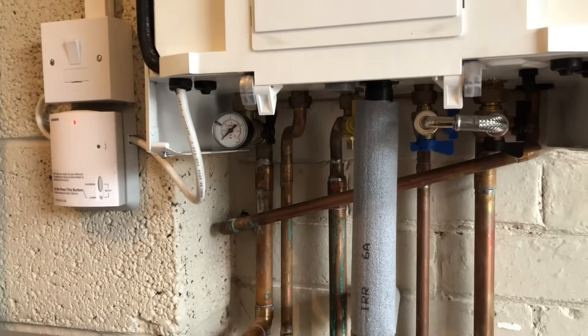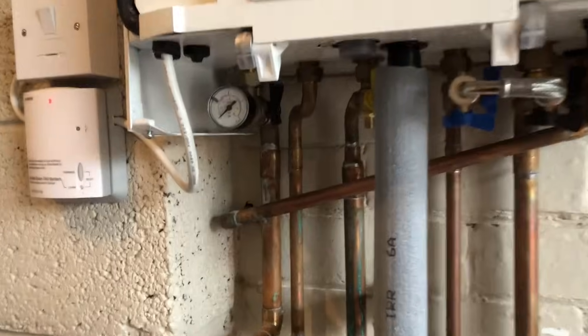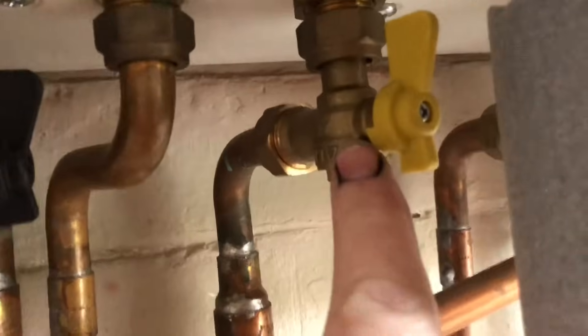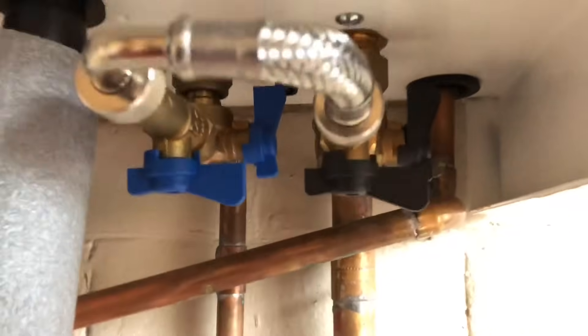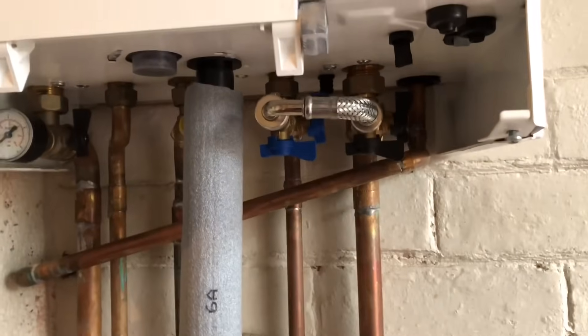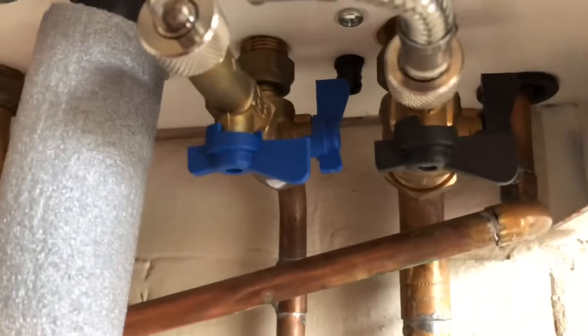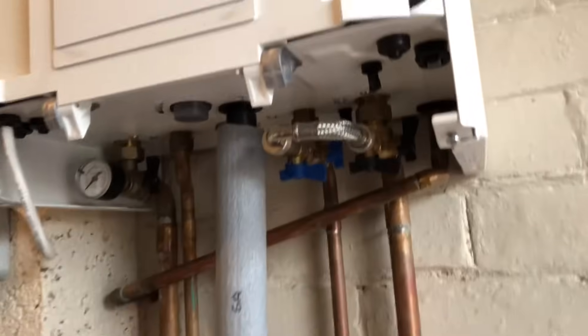What you need to bear in mind when you fill this up is not to put too much pressure in. You can see there's a yellow valve for gas and some other valves back here — don't touch them, leave them alone. These here are the only ones you need to touch, so I'm going to explain what happens.